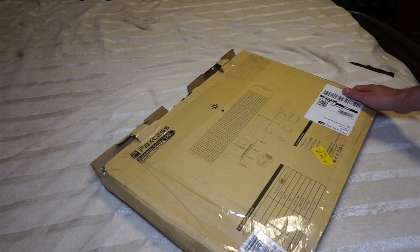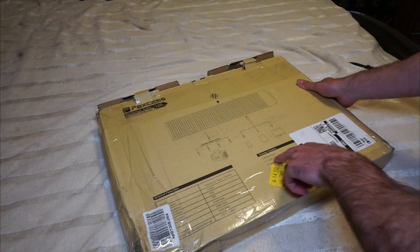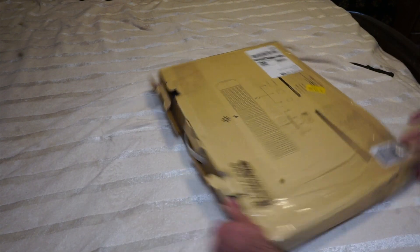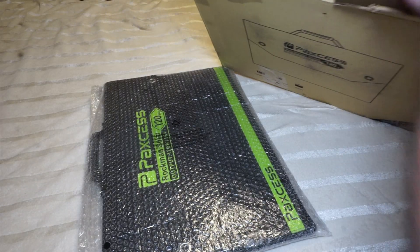It's got USB 3.0. We have the solar panel itself, a user manual, warranty card, and a couple of different cables. Clearly, it is foldable. Nothing else in the box, it looks like.